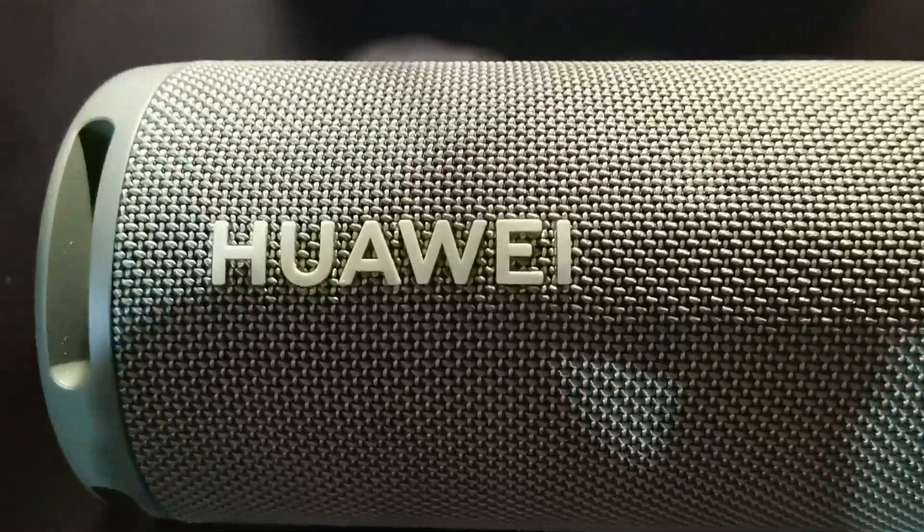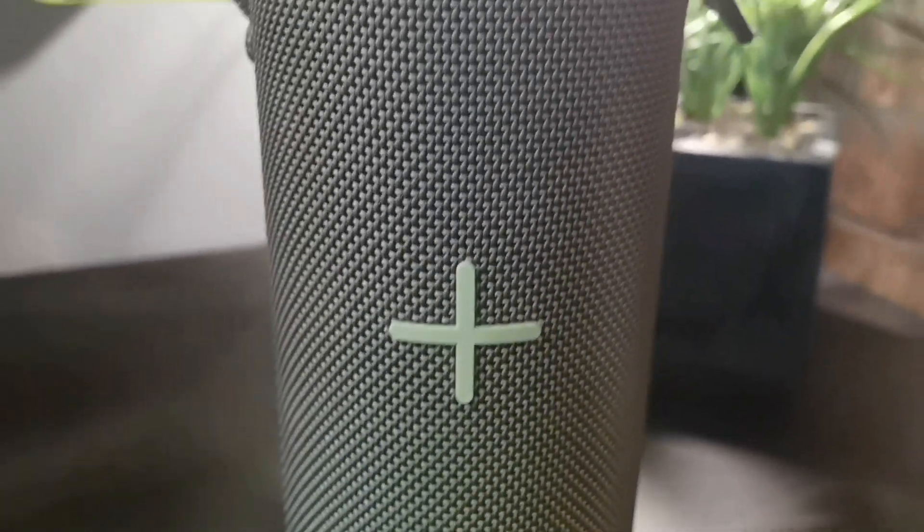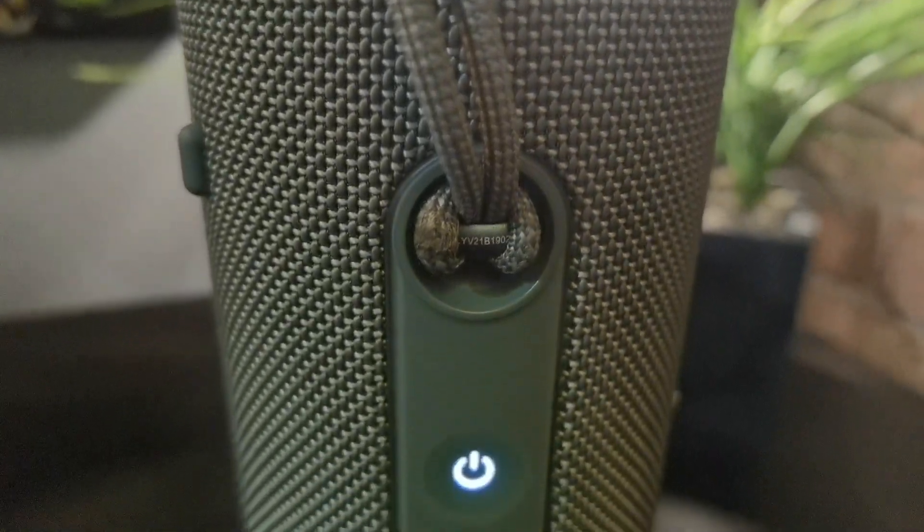A few minor specs to get out of the way first. You're looking at a 30 watt driver, a small tweeter, and you've got the bass chamber with two flex chambers on the outside of each end — one of which actually illuminates as well, which is really nice.